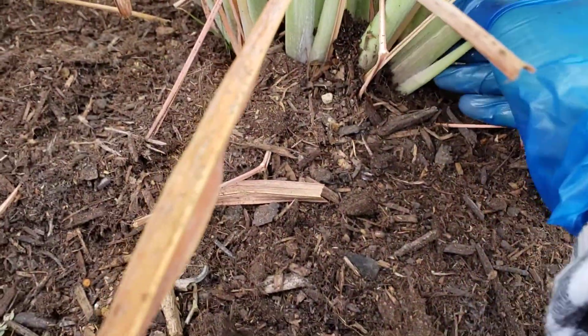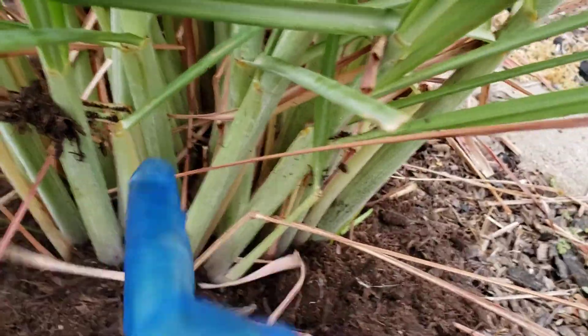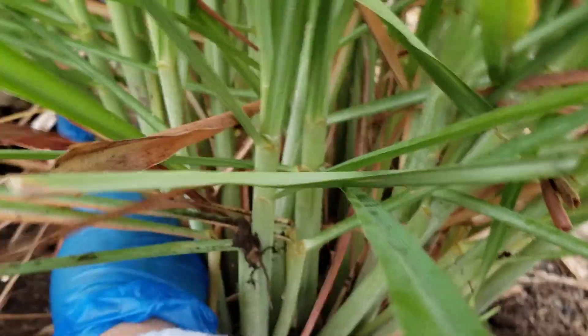The stem is big and healthy — very big and healthy. So if you have time, you remove the dead leaves. But if you don't, it's fine.